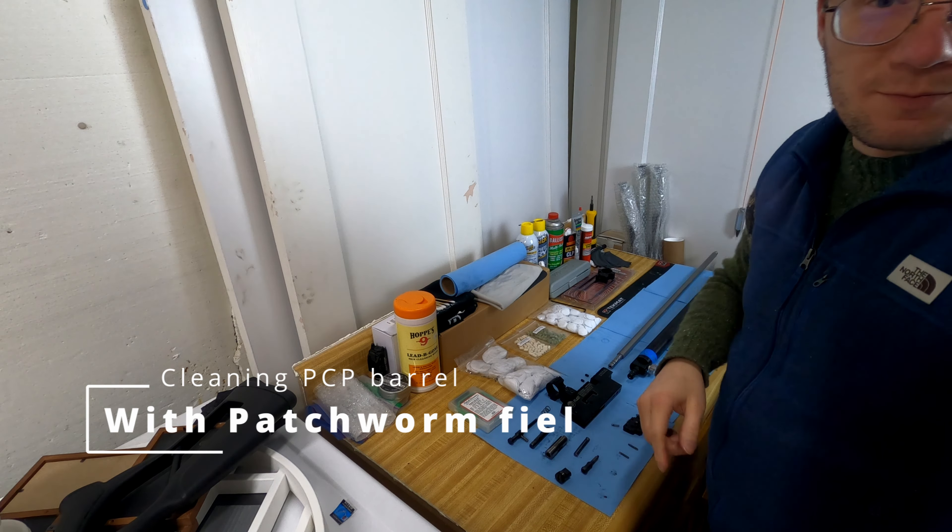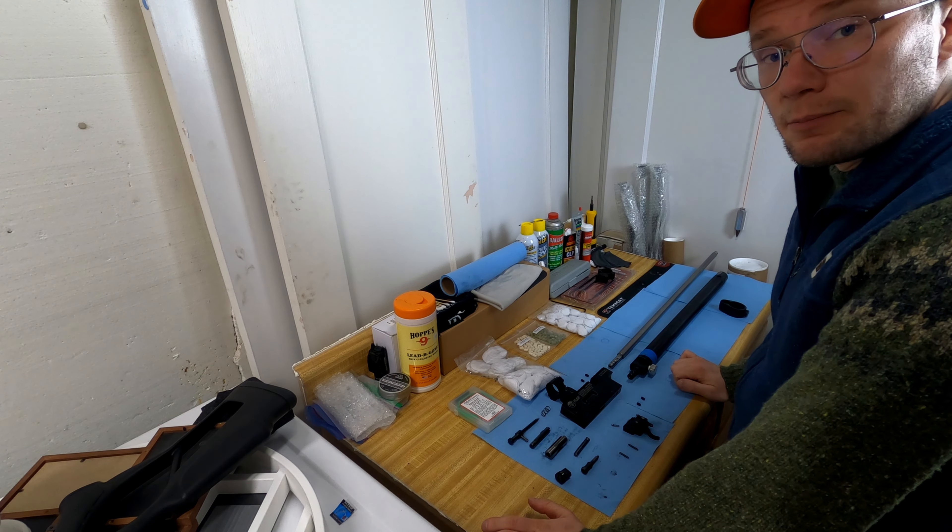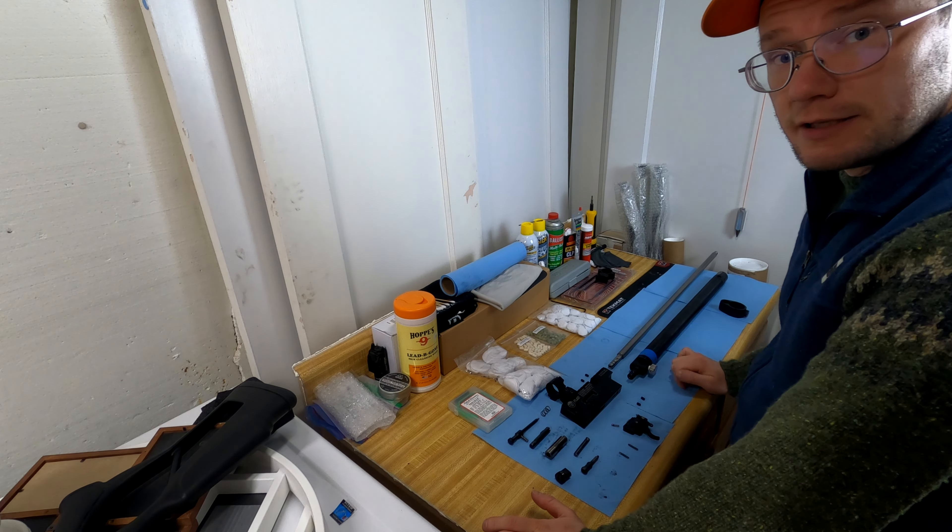Howdy everyone! It's Montana Airgunner here again, and on this video I'm gonna show you guys how I clean my barrel. So stay tuned!